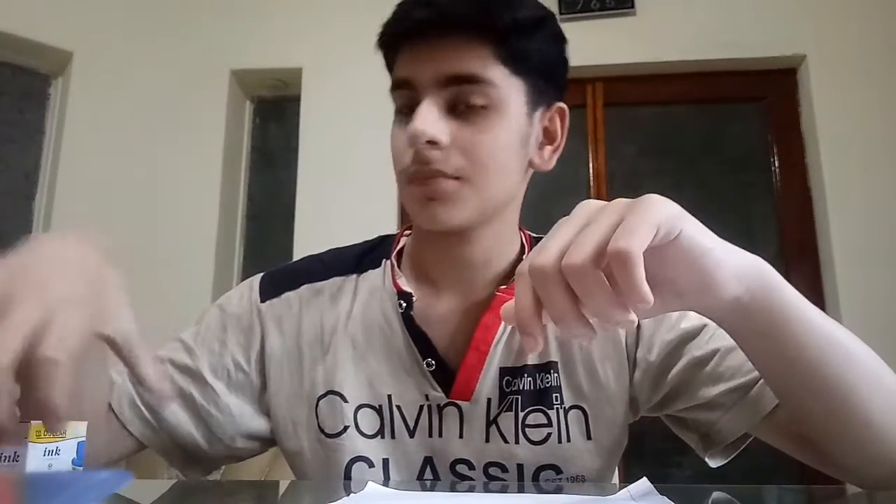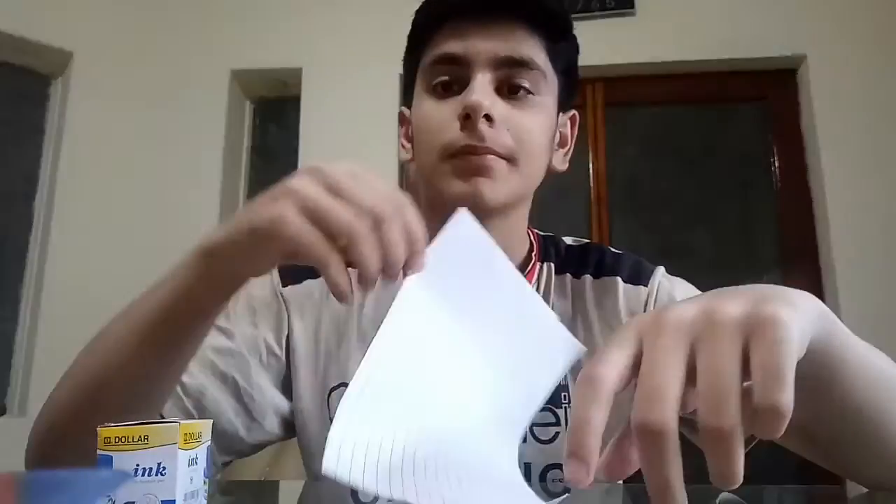Hey, what's up guys, welcome to my new video. Today I will show you how to make a feather pen. To make this you will need a feather, scissors, an ink pot, and a paper.